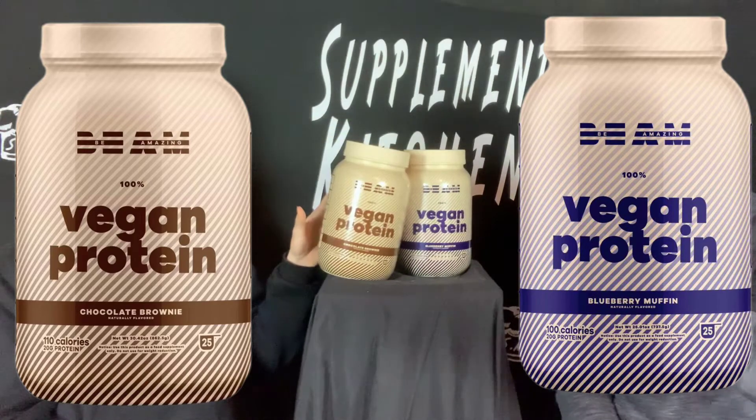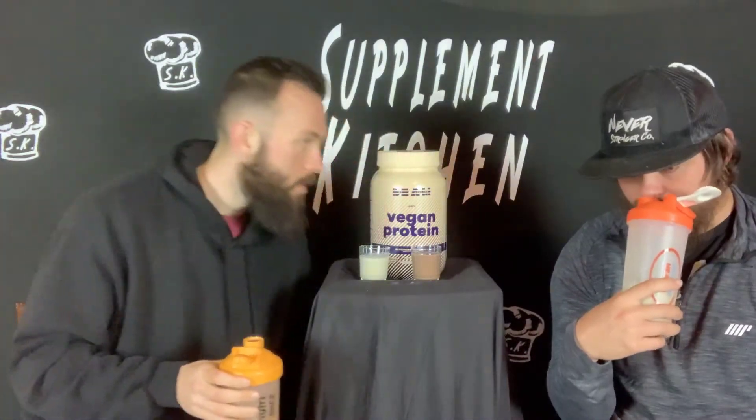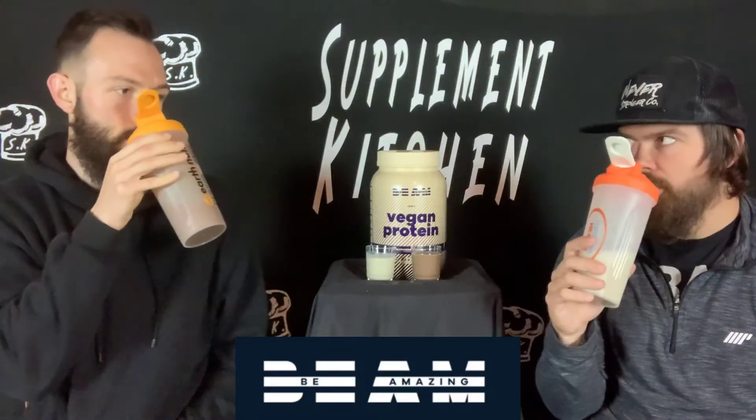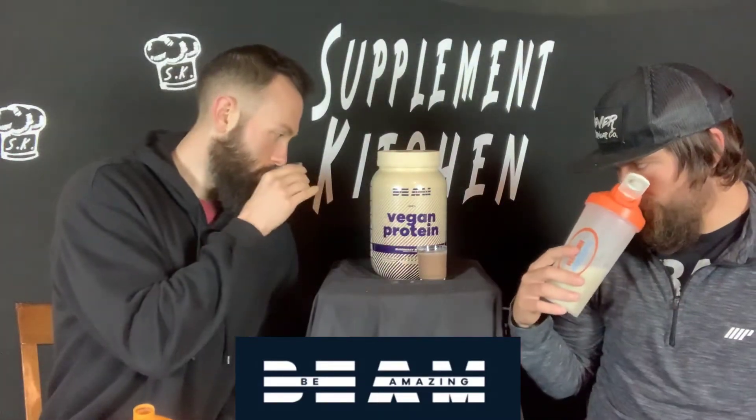Let's get into the flavors. I got blueberry muffin here. It smells like... this has the dirt, but it's like you chopped up blueberries and threw it in your mud pie. The chocolate brownie — oh, it's like coffee, like a mocha. More like a cocoa. The blueberry muffin — you do get the blueberry, it's like a blueberry muffin, but it's like you put dirt in it.